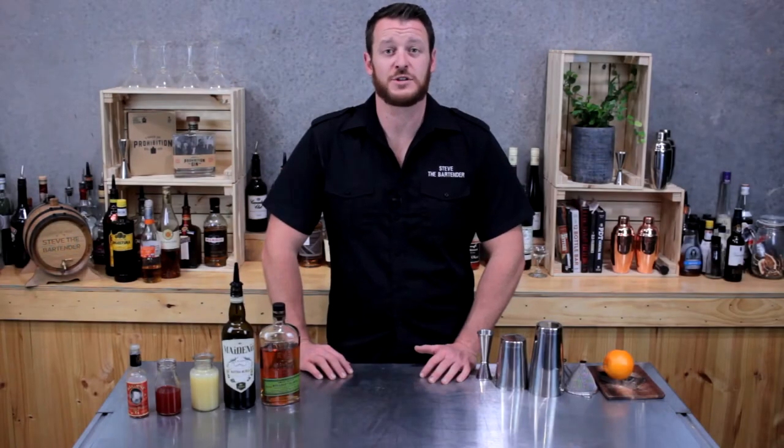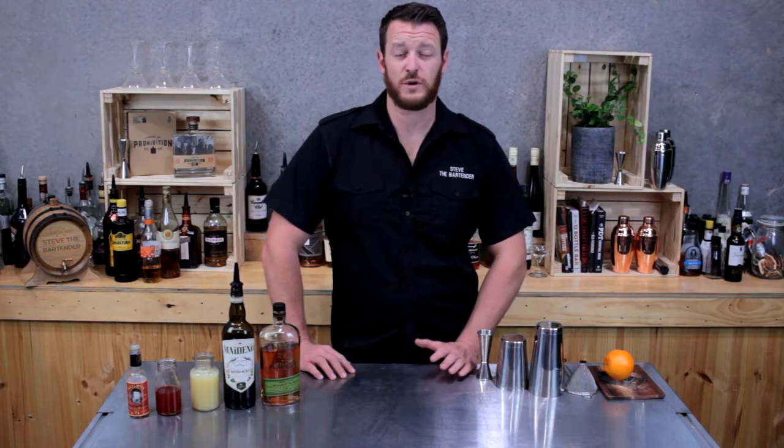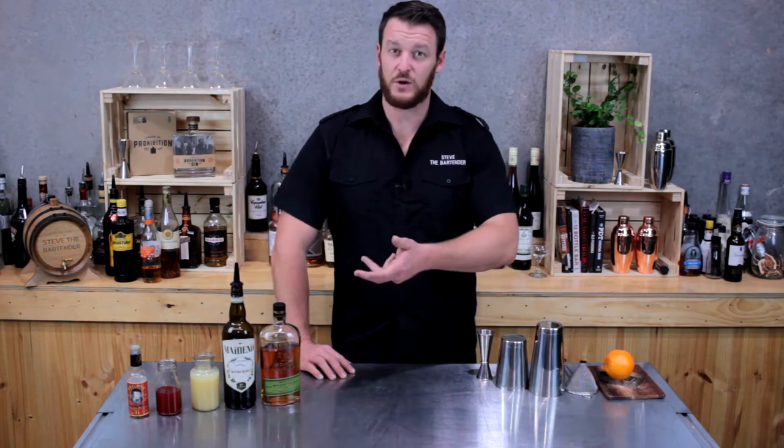Hi guys, thanks for joining me again. Today I'm going to show you how to make a scofflaw. The scofflaw dates back to 1924. It was first made in Paris during U.S. Prohibition, and the word scofflaw is a nickname given to the people that were drinking in the U.S. illegally.